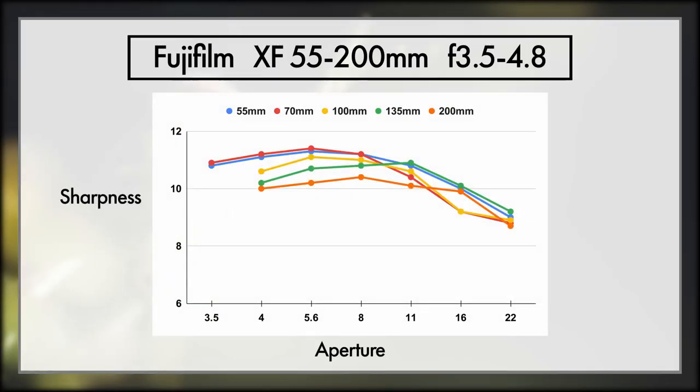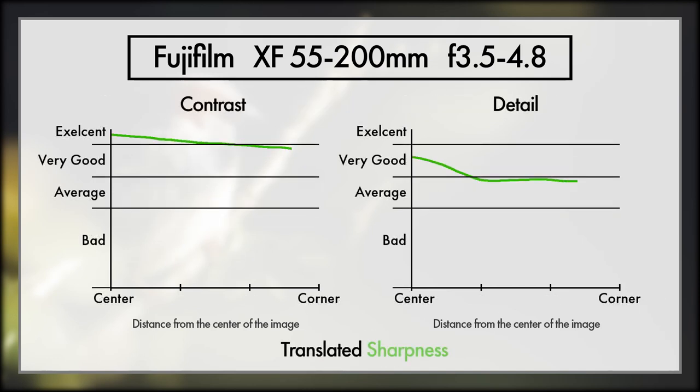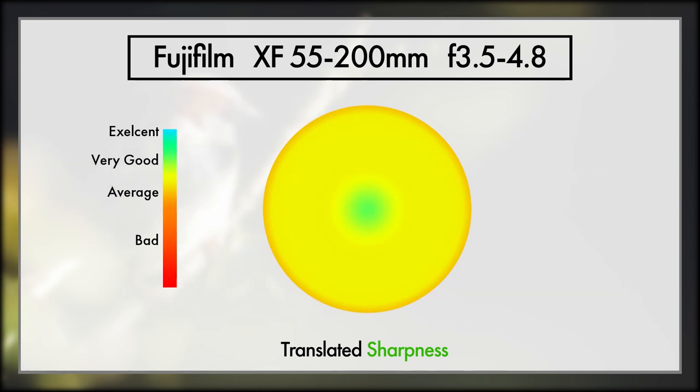The 55-200 unfortunately drops in sharpness the more you zoom, though going wider and cropping isn't worth the increase in detail. At 200mm it hits its peak at f8, so as long as we stay under this, things will be sharp enough. Contrast drops off a little near the edges, though detail isn't fantastic unless you really nail your subject in the centre of your shot. This lens is still good enough to get a great image, but the 55-200 will require you to push things pretty hard in editing if you want tack sharp looking images.